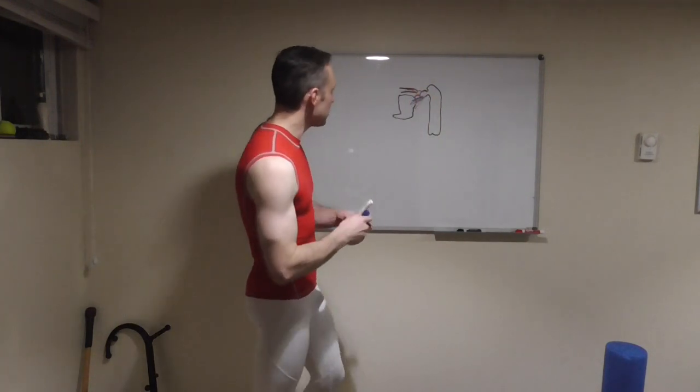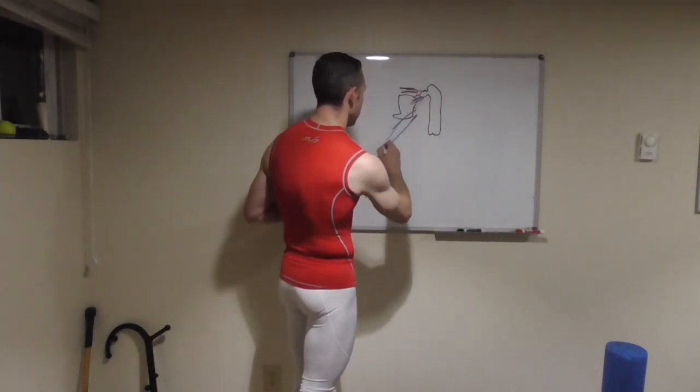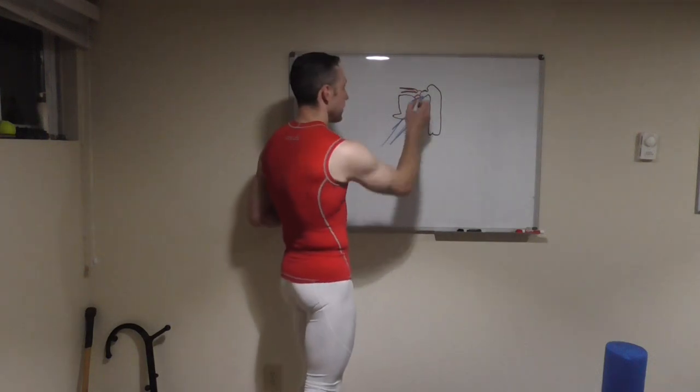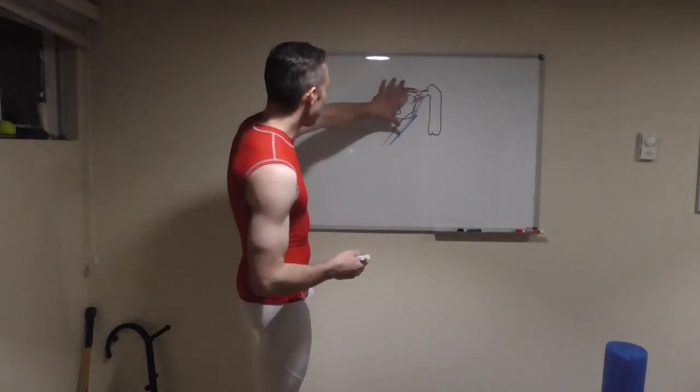Those muscles — you have some that will abduct the arm and lift it up. Then you have ones like infraspinatus and teres minor that are responsible for external rotation, whereas teres major is responsible for internal rotation. And then that big one that comes down into your thoracolumbar fascia is your latissimus dorsi. The lat actually bonds toward the anterior position of the humerus, so when it contracts it causes internal rotation of the shoulder as well as adduction and shoulder flexion.